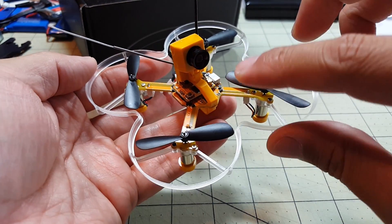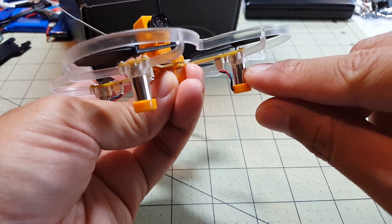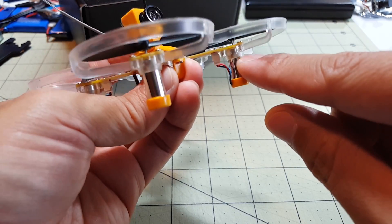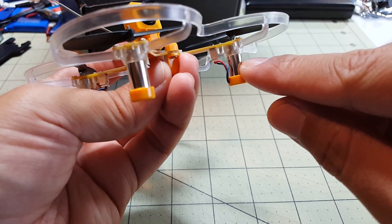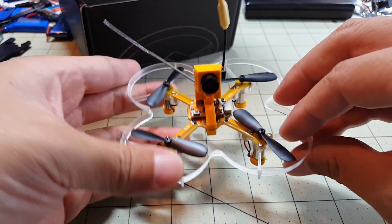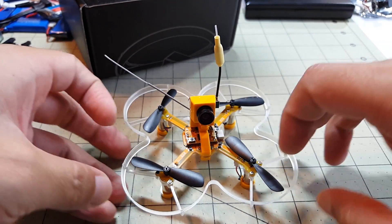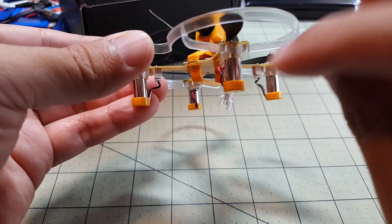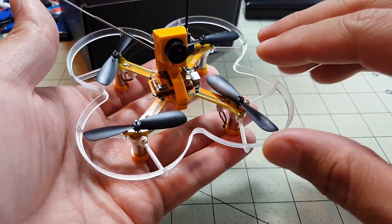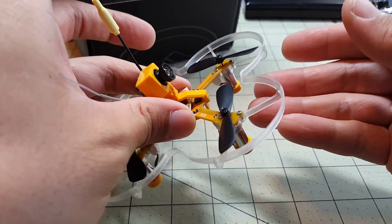Something interesting about this quad: it doesn't have a carbon frame like a lot of others — the frame itself is actually the PCB. The seven-millimeter motors have little connectors that plug right into the board, which should make for easy replacements when the motors wear out. There are blue LEDs in the front and red in the back, and when you arm the quad the lights come on — you can see them in the video footage as well.